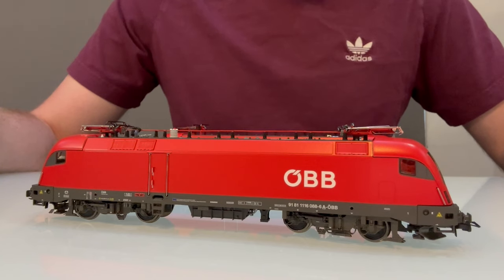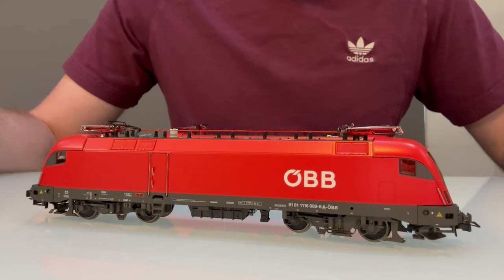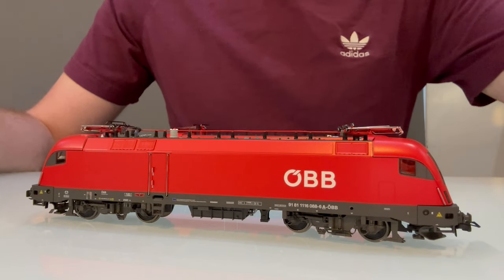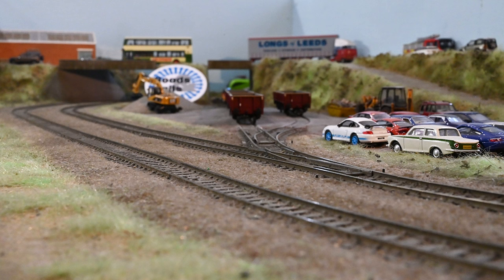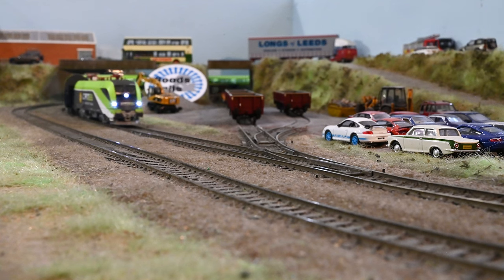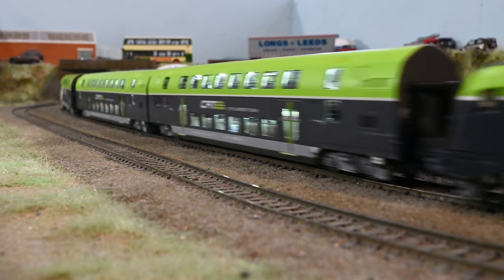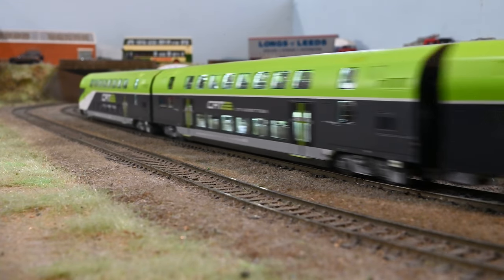Hopefully people have enjoyed this video. If you do enjoy it, let me know and I'll try and do something similar with other locos. Once I've fitted sound to all these models, I'll maybe do a follow-up to let you know which speakers I use and whether my opinions have changed. If that's something you'd like to see, make sure you subscribe to the channel.